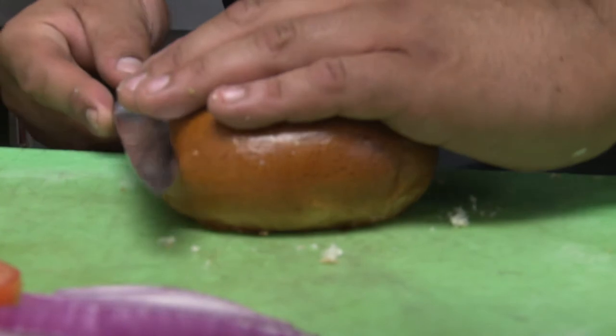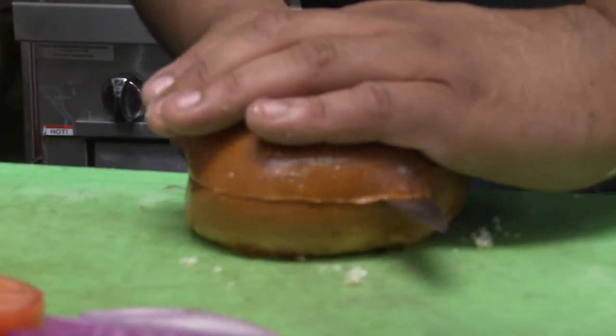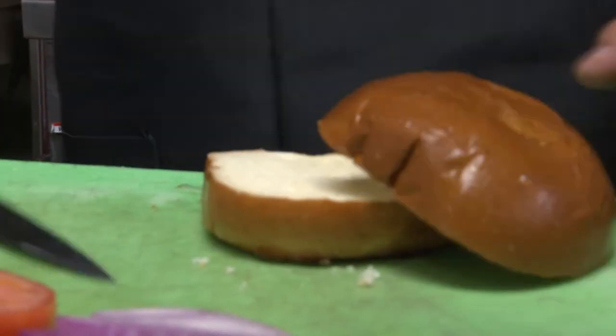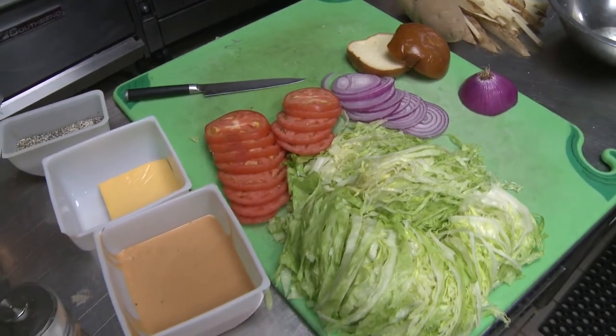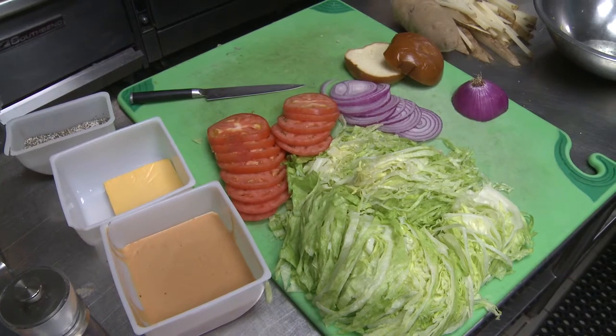We also have a brioche bun. A brioche bun is nice to use, especially with the fat content of our meat — it soaks up all that flavor, and it's also a nice airy, chewy bun to go throughout the burger. We use a yellow American cheese, something that's going to melt nice and easy and be a creamy addition to our burger.